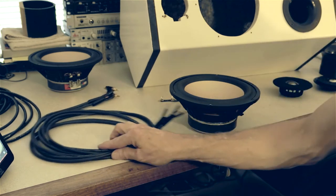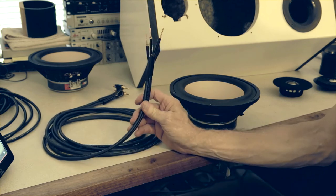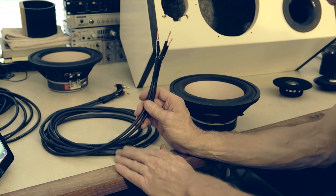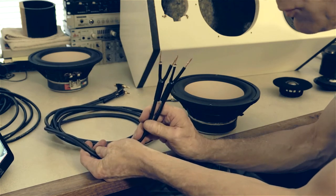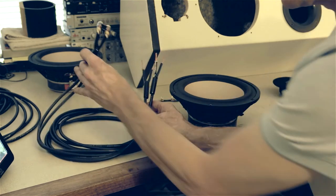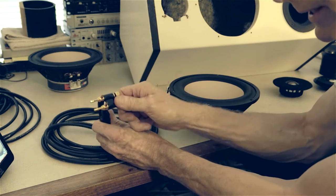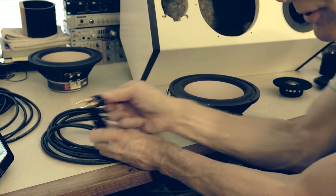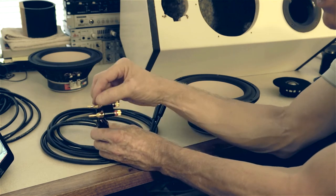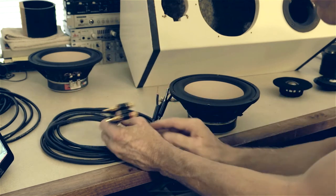So I'm running the doubled-up Mogami coax cable — this is Mogami 3082 wire, you can still get this stuff. On the other side I'm using these plug-in connectors. You put the wire in, you get a nice gas-tight connection, and then you can plug that into your amplifier. Or you can use amplifiers that have their own connectors where you can screw down the wire.